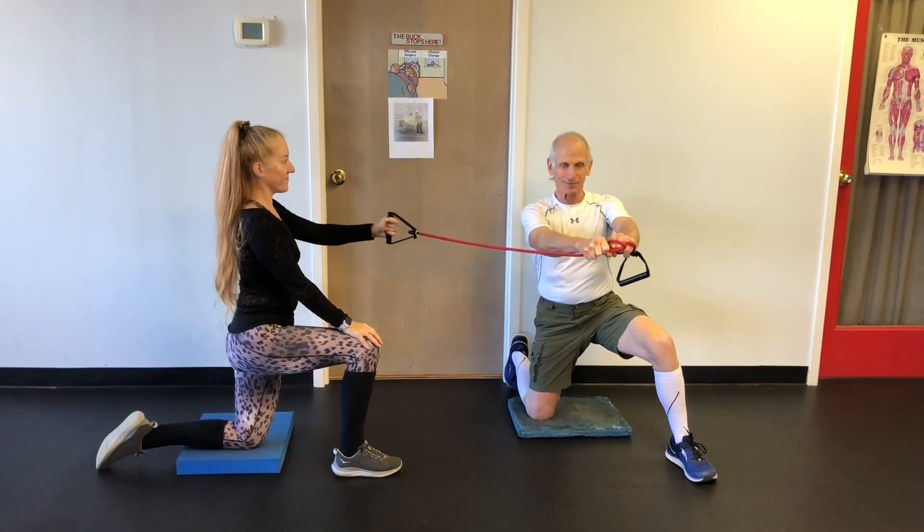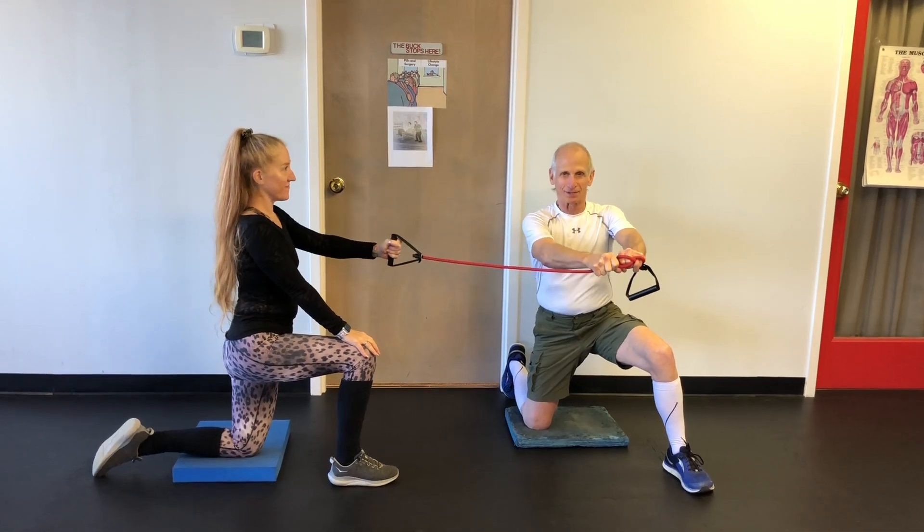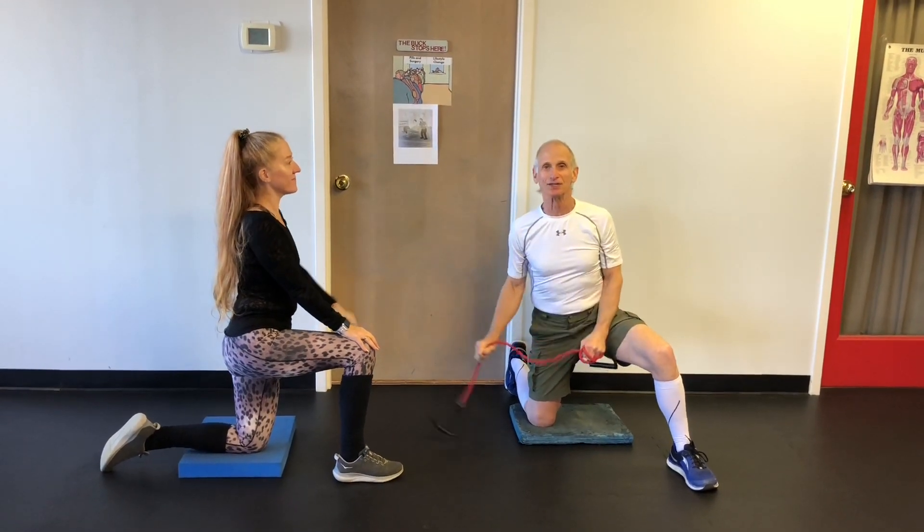For me, this is the most fun part of the workout, because I can't talk — it's the most fun for you too. Enjoy.